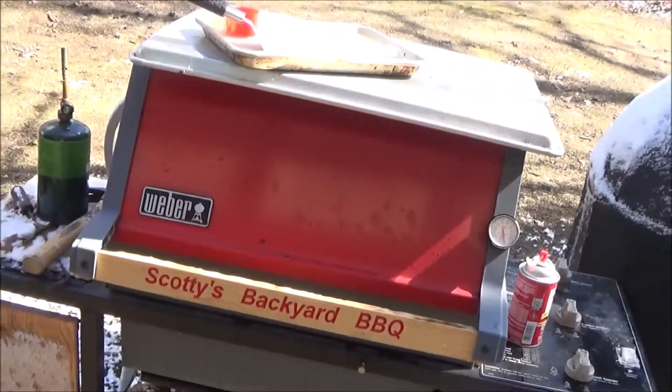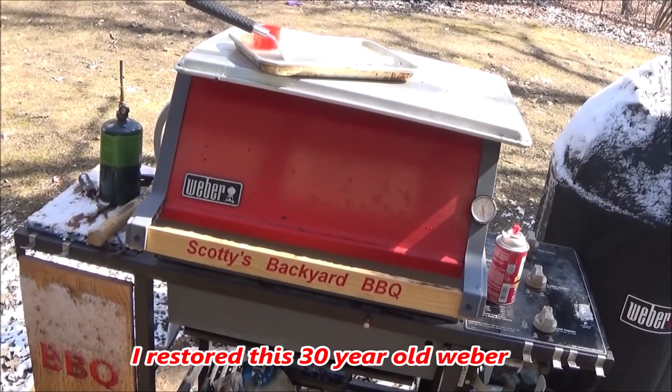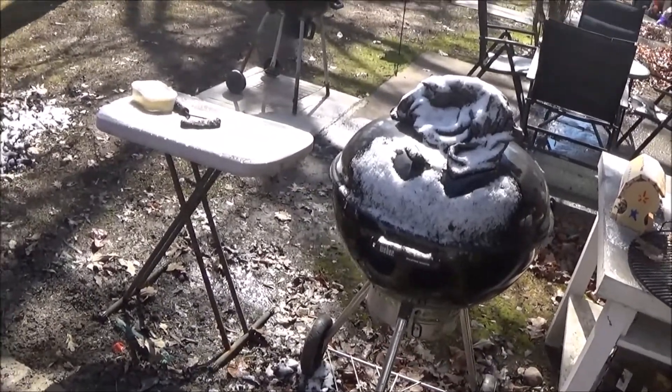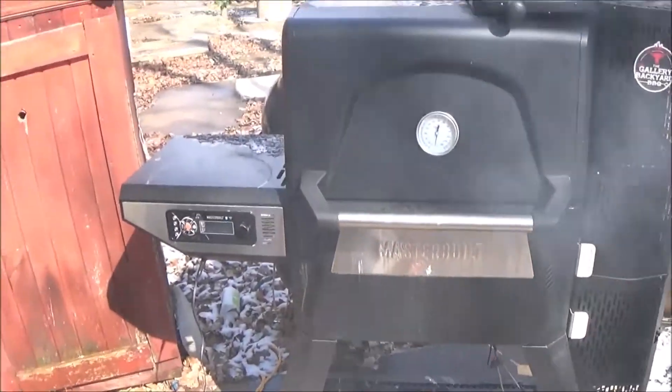Don't want to sear anything on this one — I'll use some of my other grills for that. I can make a good steak on my other grill, and I've got the old kettle too. That's for steaks, burgers — needs to be hot and fast. This Masterbuilt 560 is strictly low and slow.